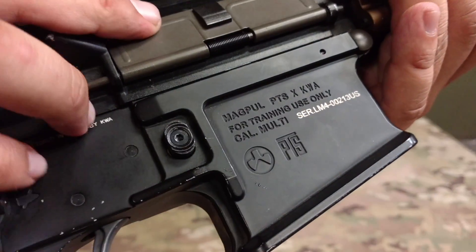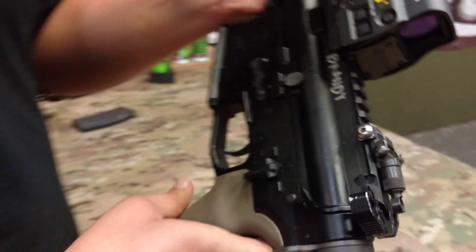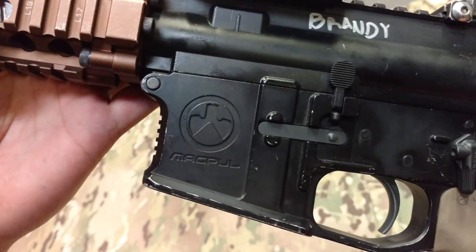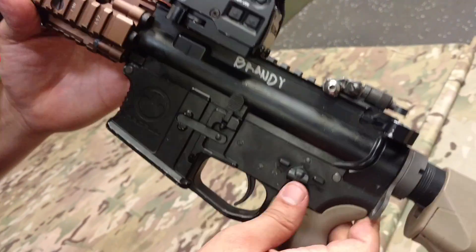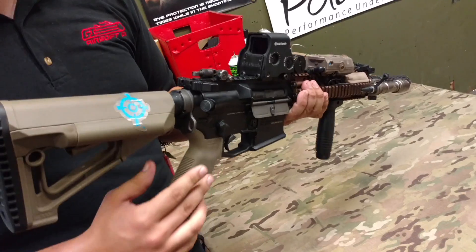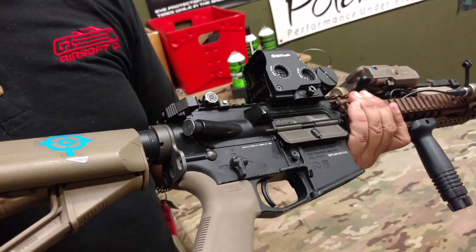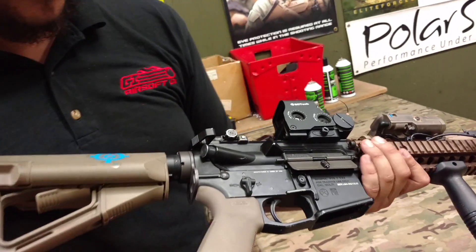My lower was actually a huge thank you to our head tech, Spencer. He was building one of the custom LM4s that sold a few months back, and he found this in our boneyard upstairs. The Magpul lowers are pretty hard to come by now — you find them every now and then on the forums, but people are asking ridiculous amounts for them. Spencer came in clutch and found this receiver for me, so a big shout out to him for that.